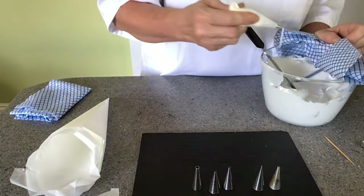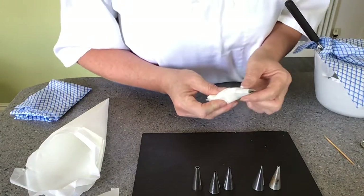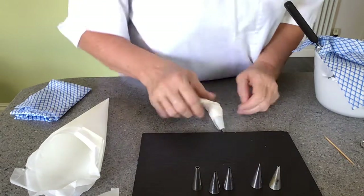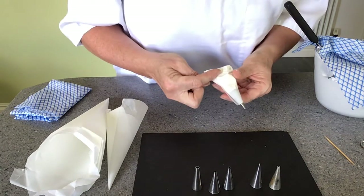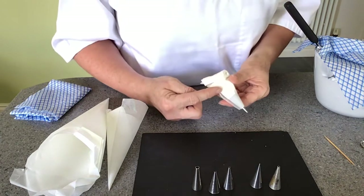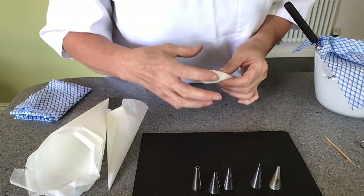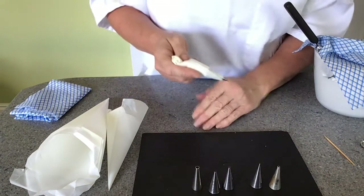Squeeze it and the royal icing comes through. This is a number two tube — a number two and a number one are both small tubes, and I always use a small bag with them. You can see I haven't put much in there, but you'll be surprised — that small amount of royal icing will do quite a few cakes. It's nice and comfortable to use. If you ever overfill the bag it will be very uncomfortable to work with and the result of your piping work will not be as good.